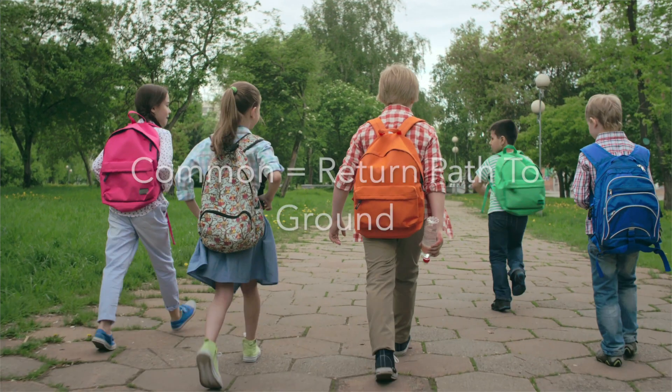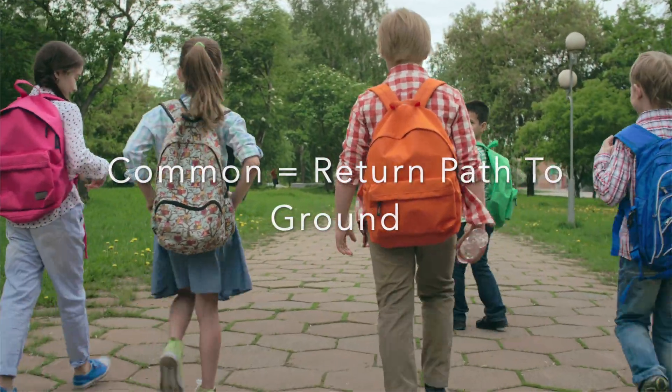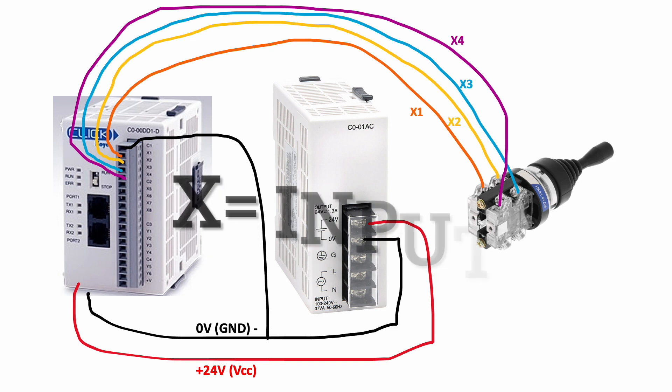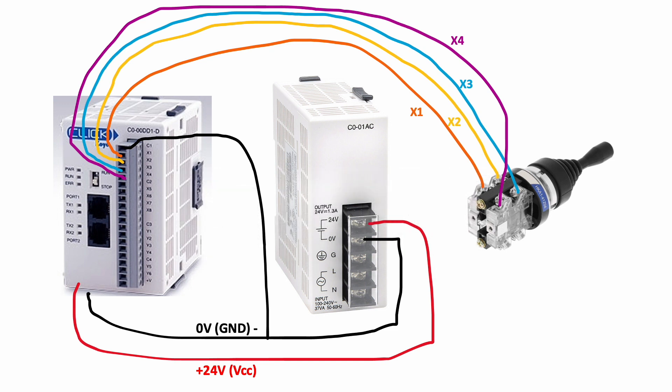Common just means that C1 is the common return path for the X1, X2, X3, and X4 inputs to be connected back to ground. The X1, X2, X3, and X4 are inputs on the CLICK PLC, where a switch, a sensor, or some other input could be attached.